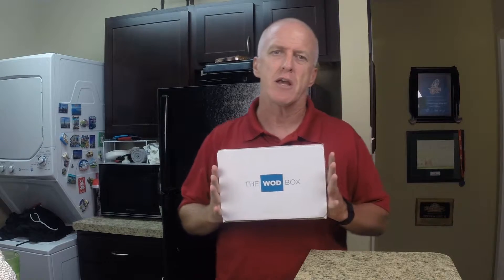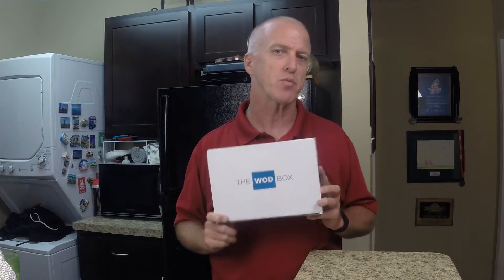Hey everybody, I'm back today with something I got in the mail just today. It's called the Woodbox. You can find them at thewoodbox.com and on Facebook and Instagram. It's fitness-related stuff — a monthly subscription. There are several different plans: you can pay month to month, three months in advance, or even six months. You save money by going longer. Right now I'm doing month to month to see what's inside and if it's worth it. Including shipping, it's about $20 for the box.